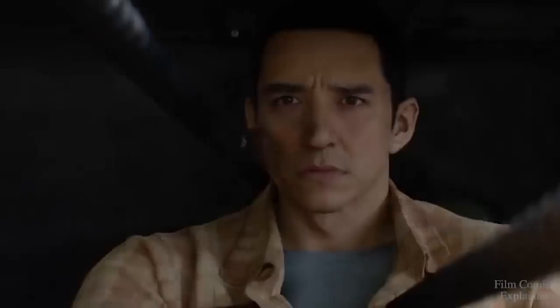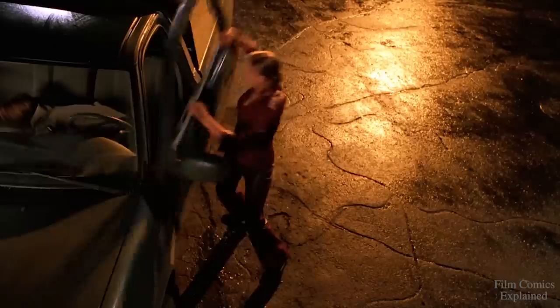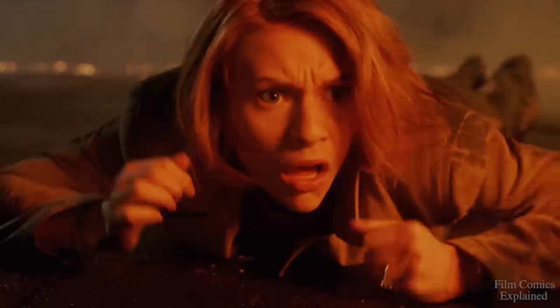Hey guys, what's happening? Niaz here with Film and Comics Explained, and with the highly anticipated upcoming release of the movie Terminator Dark Fate, I thought it would be great to continue our Terminator series by covering the TX Terminator, featured in Terminator 3 Rise of the Machines.